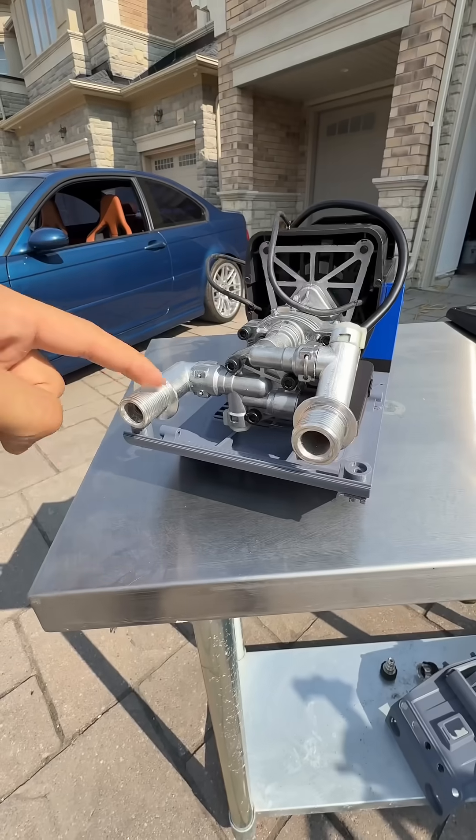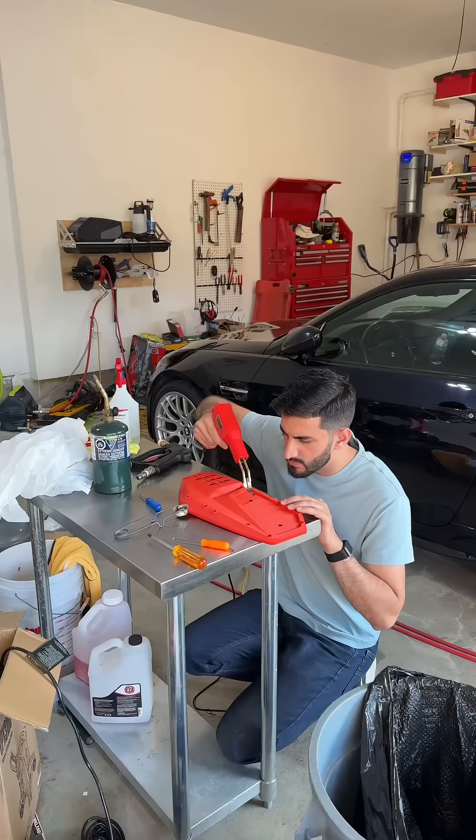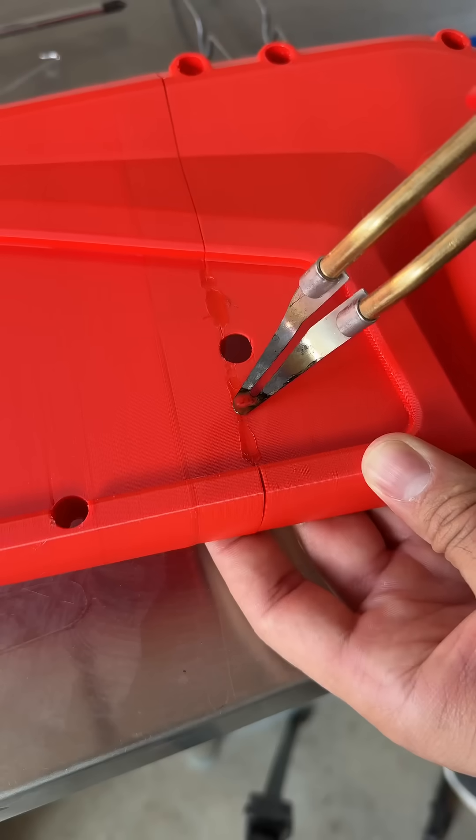For the past year and a half I've been working on this new pressure washer made to wash cars, and after hitting the target pressure and flow the focus shifted to the external housing, which was 3D printed.